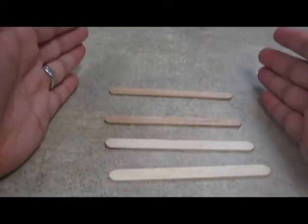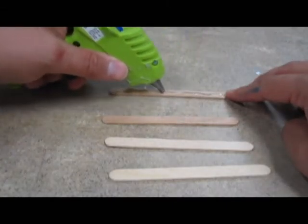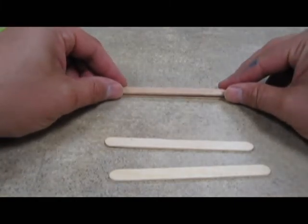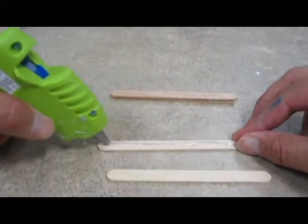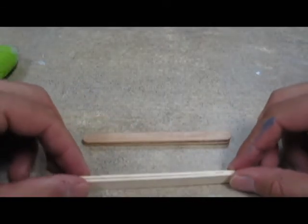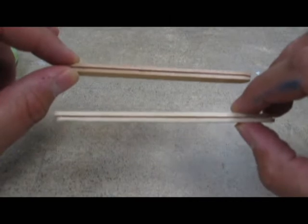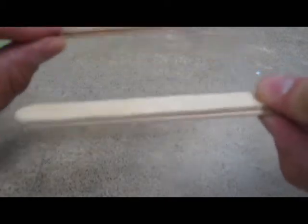Now we're going to take your regular sized craft sticks and glue them together. I've got four here, so I'm going to put two together like this. I glue two of them together and then I have two of these that are doubled up, so I have two of these things now.